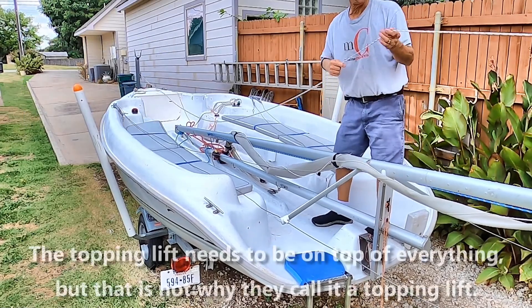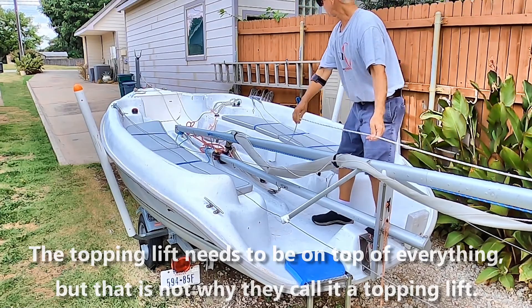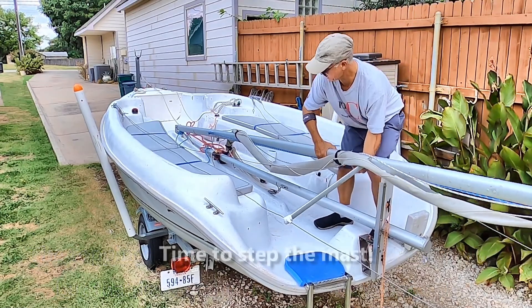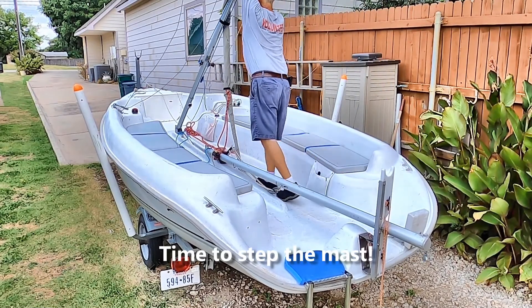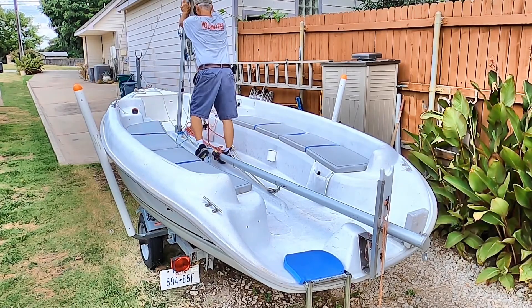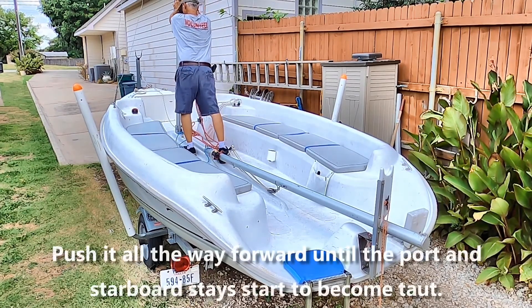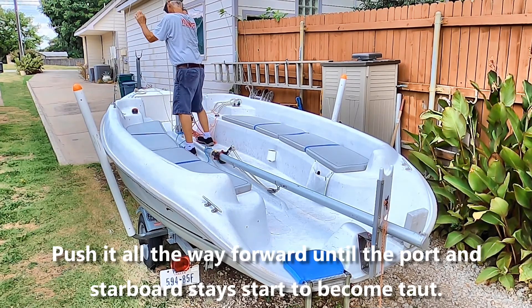With that done, check and make sure my topping lift is on top of everything where it needs to be, and then I just lift up on the mast and walk it forward.